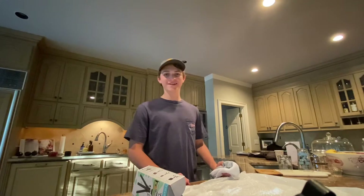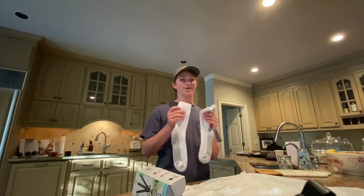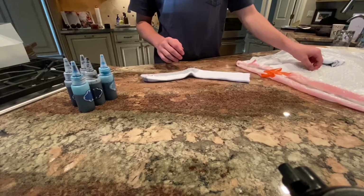Good morning Aurora day campers! Today I have a really fun activity for you guys. I'm going to show you how to make tie-dye socks. The first two things you're going to need are your socks and some rubber bands.